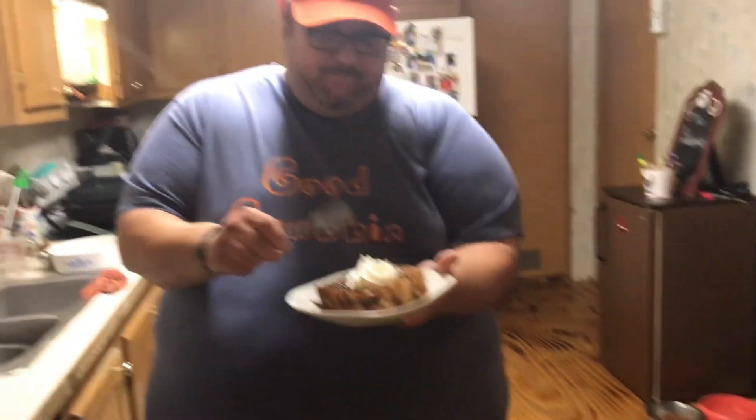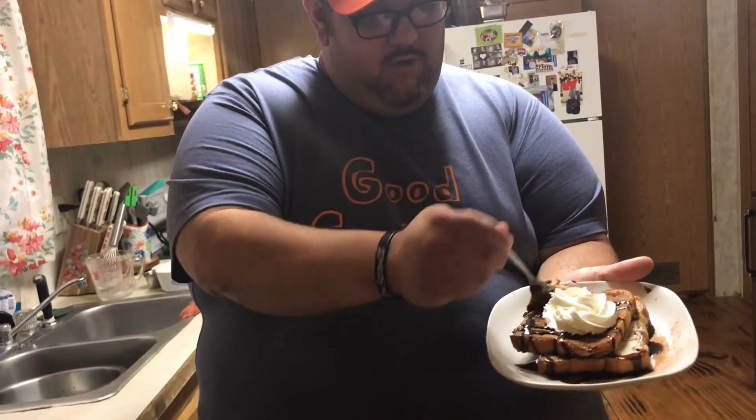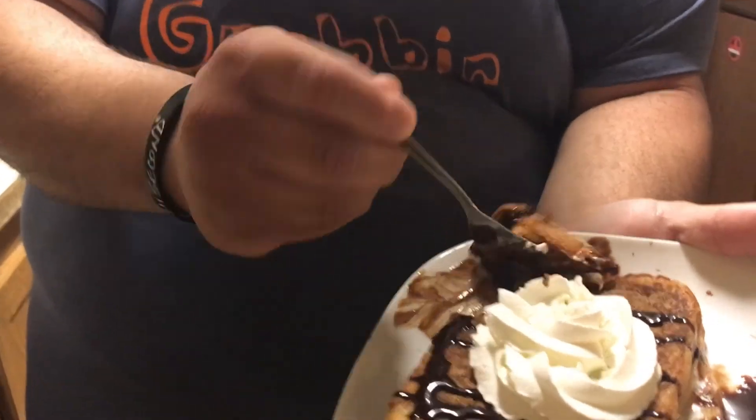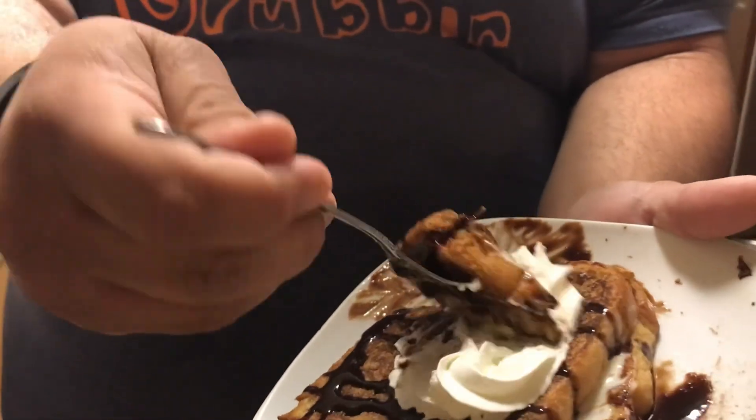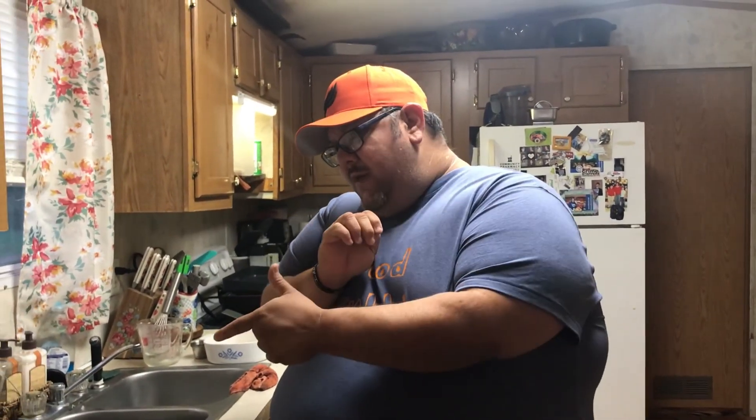Here it is - the sweet cream french toast dessert. Let's give it a whirl and cut into it. When that cream on the inside starts to melt - man. You know, it's sweet but it's not overly sweet. I've eaten cakes that were a lot sweeter. Y'all give this a like and subscribe.